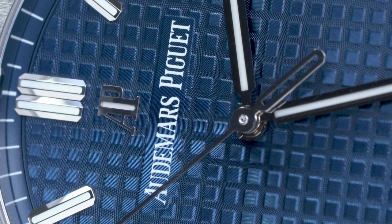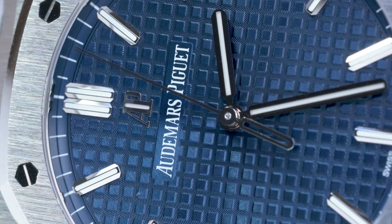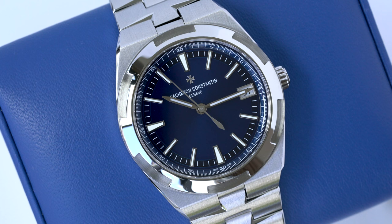Next is reliability. I think this generally varies from watch to watch. I've sporadically heard of issues with both watches and have had such experiences with my own Overseas and Royal Oak. What I will say though is that VC servicing is far better than that of AP in Singapore.